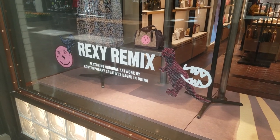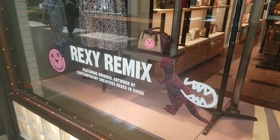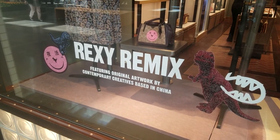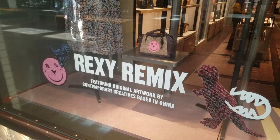I'm here at Coach looking at some of the new stuff. I won't be talking in the store a whole lot because I do not want to bring attention to myself today. But I did want to mention that they're working with four new artists, and the collection is called Rexy Remix.